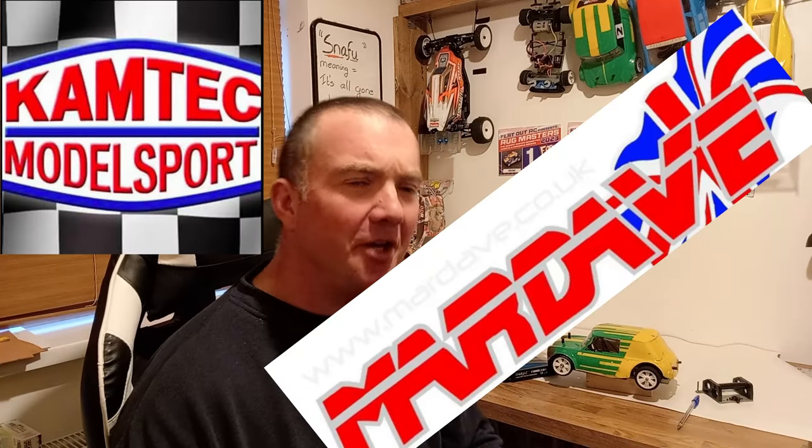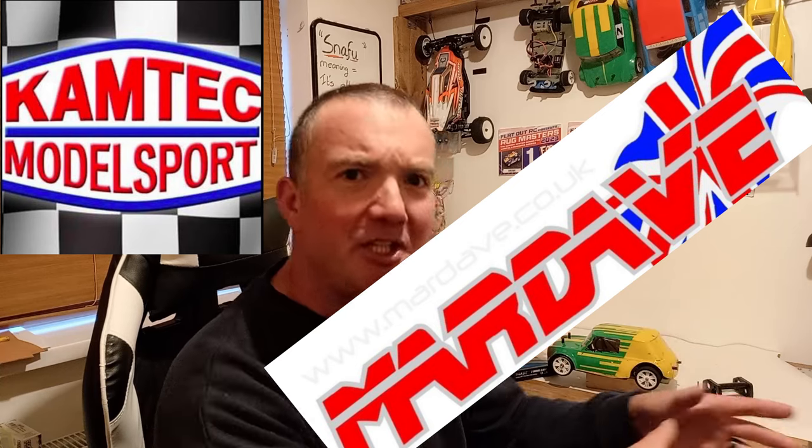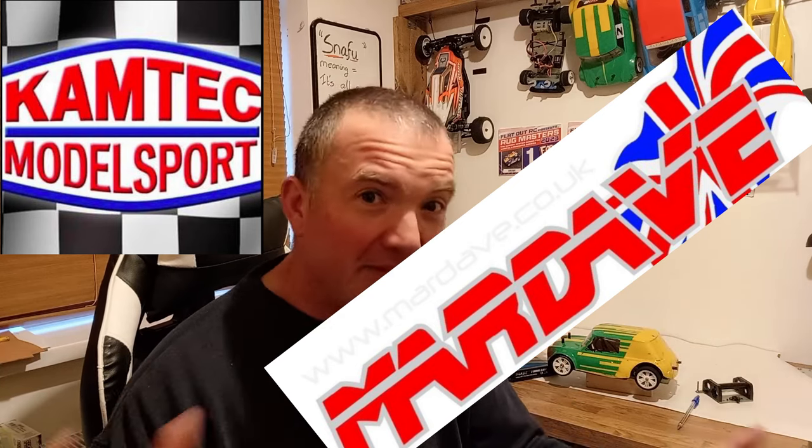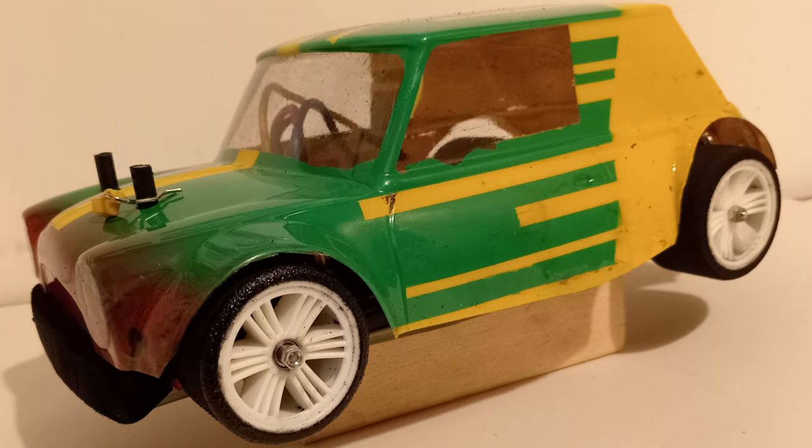The Camtech or Mardave debate will always rage on. There will be people who really cheer for Mardave and people who really cheer for Camtech — they both have their pros and cons. I've settled over into the Mardave camp, so I've got quite a few spares and bits to build another car, and here is said other car.